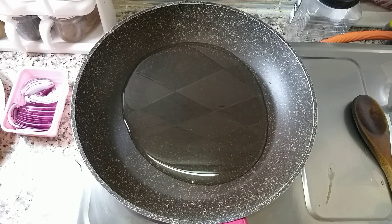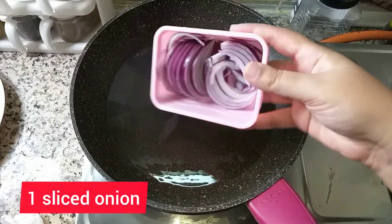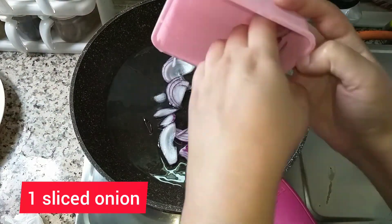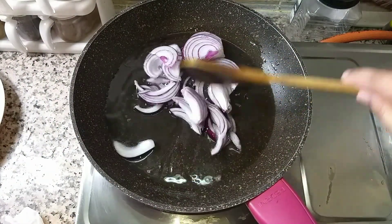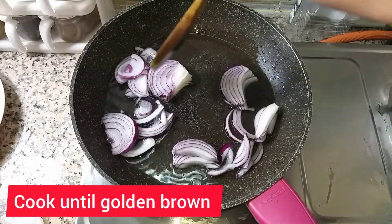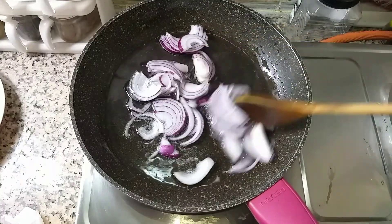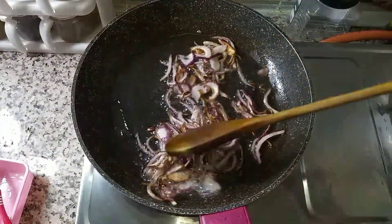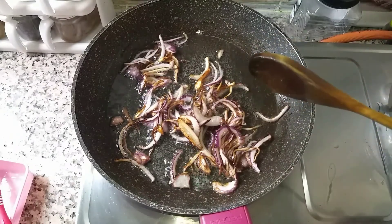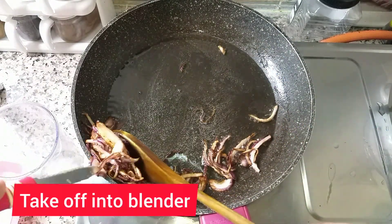In a pan, we will boil it. We will put the onion in slices until golden brown, then we will put it in the pan. Our onions are golden brown, so now we will put them in the blender and remove from the oil.